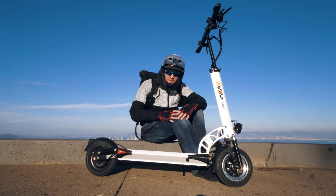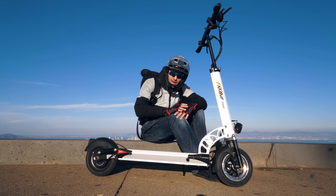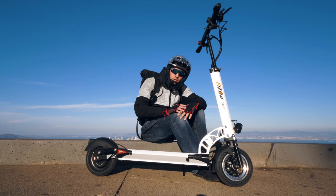Alright guys, thanks for watching this episode on the E-Move Cruiser electric scooter. Hope you all enjoyed this one — if you did, please like and subscribe. Thanks so much for watching, and we'll see you all next time.